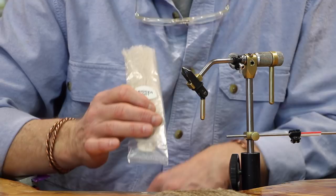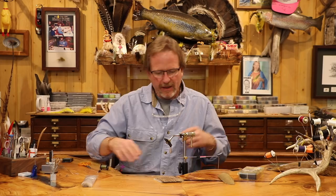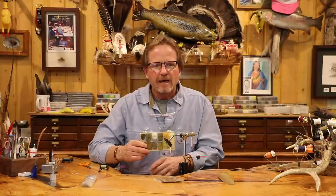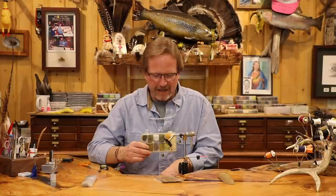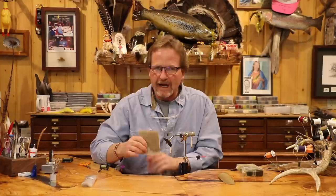Up forward, the wing is going to be this trigger point material — I love this stuff, it holds shape well, and we're going to shape that wing just a little bit. The thorax is going to be super fine; I'm going to use the brown olive dubbing. And the actual wing itself is going to be some short, fine deer hair — this is a no-hackle fly, straight up.